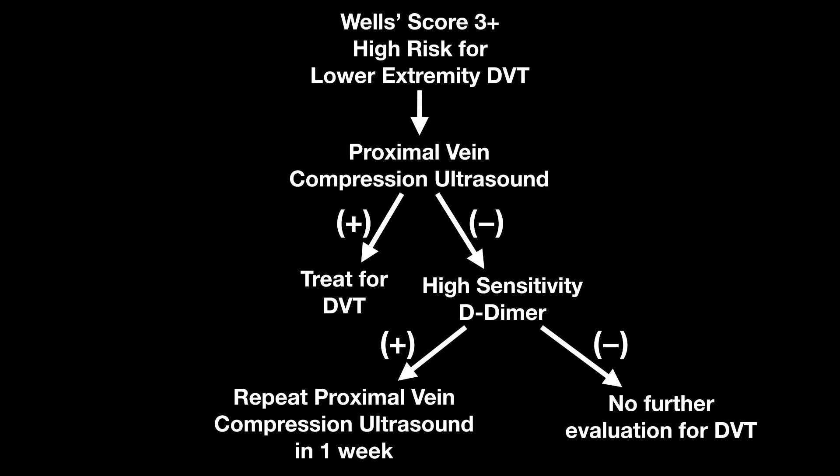Just remember that a negative proximal vein compression ultrasound in moderate to high risk patients alone is not sufficient for the workup. You do need to get a D-dimer.